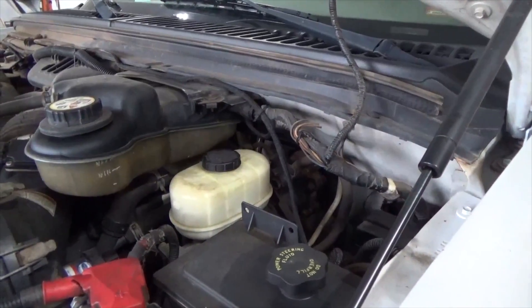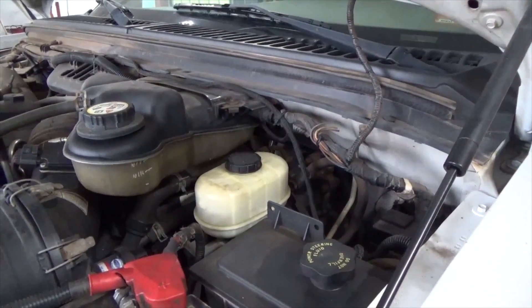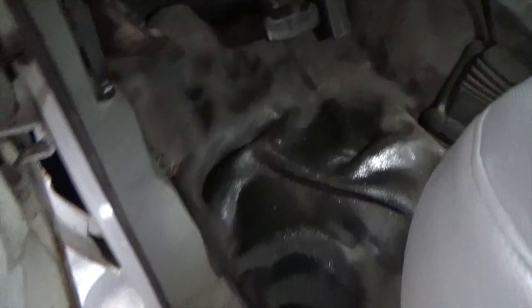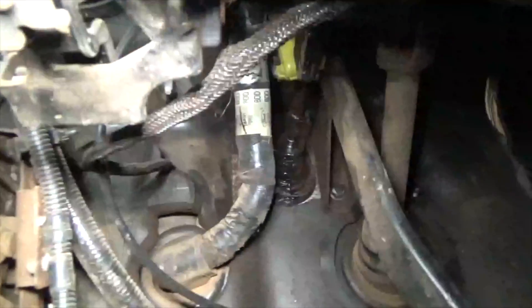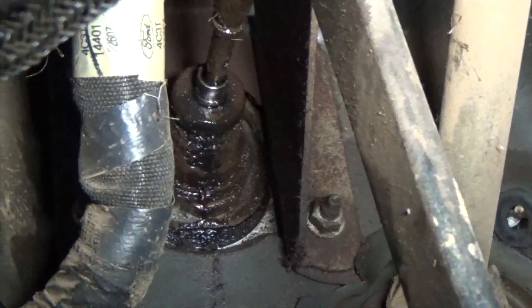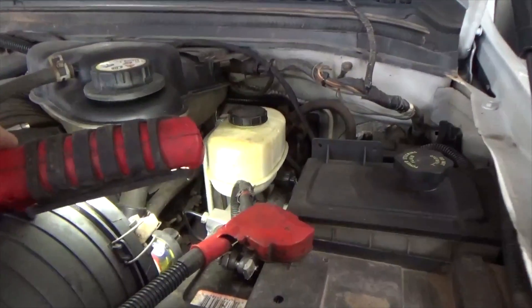The main issue with this is that it's leaking on the driver's floor. If you pull this off you'll see what's going on — the oil is leaking down from that power booster. What I'm going to do next is go in and remove the master cylinder.